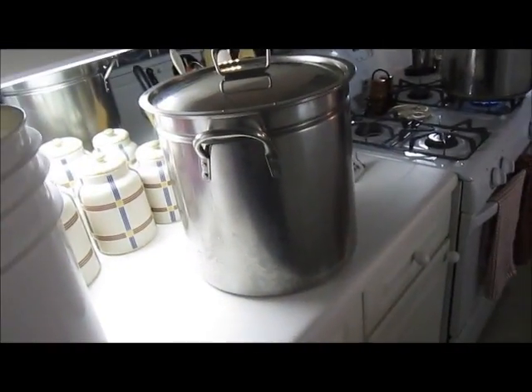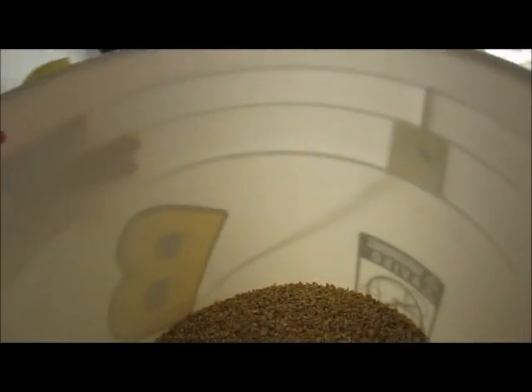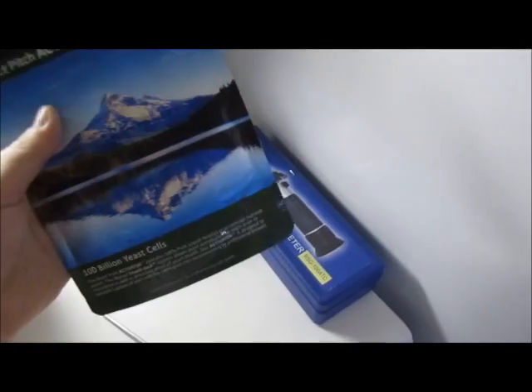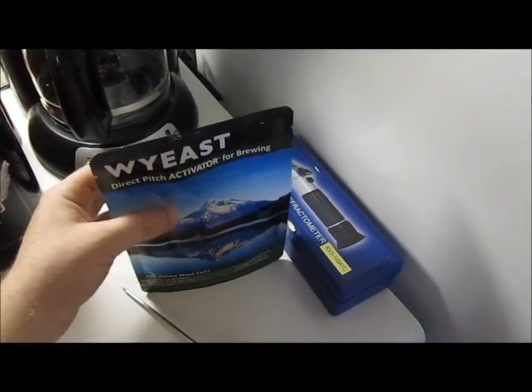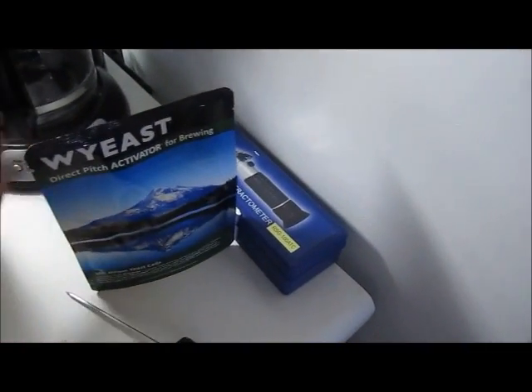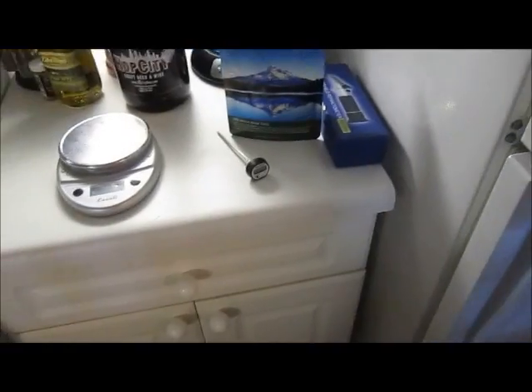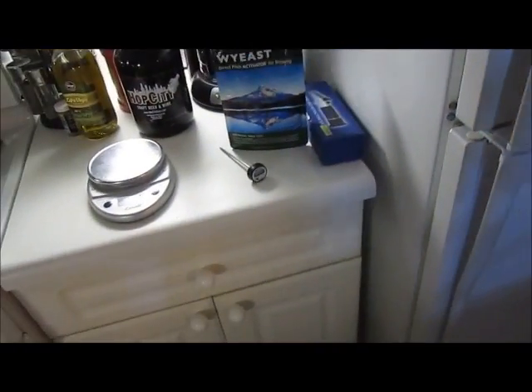Go get 10 pounds of Belgian pilsner and 0.75 pounds of crystal 20. Most homebrew shops will pre-crush it for you if you don't have a grain mill. Just make sure you brew within the next couple of weeks after crushing, because if you let it sit too long it can lose viability. Also get a Wyeast smack pack — this is Wyeast 3711 French Saison. You smack it to pop the inner nutrient pouch, the yeast start fermenting, and the pack swells up like a mini starter.